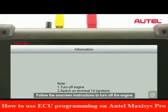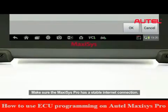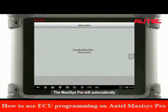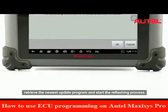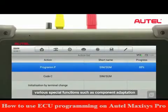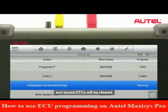Follow the on-screen instructions to turn off the engine and switch on the ignition. Make sure the Maxxis Pro has a stable internet connection. The Maxxis Pro will automatically retrieve the newest update program and start the reflash process. When reflashing a control unit, various special functions such as component adaptation or variant coding may be performed, and stored DTCs will be cleared.